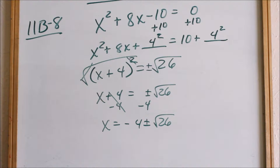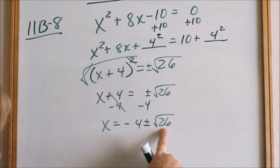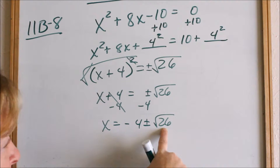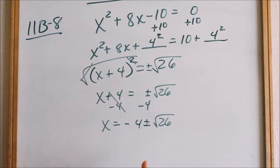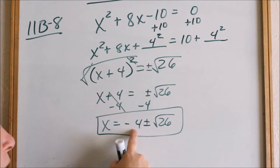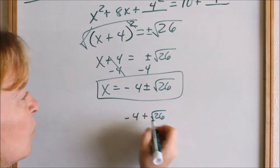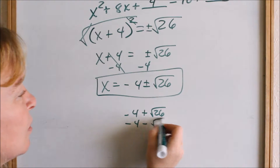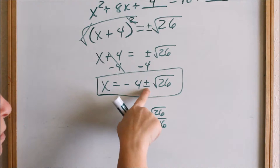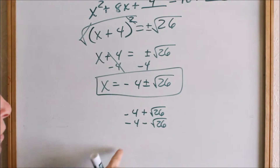So there are two things to look for: can I reduce my radical? The square root of 26 — its factors are just 13 and 2, and neither one is a perfect square, so I cannot reduce the radical. I have no fractions, so this is your answer. The two solutions are x = −4 + √26 and x = −4 − √26. That's what the plus or minus means — it could be a positive or negative square root of 26, giving two different solutions.